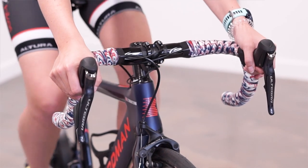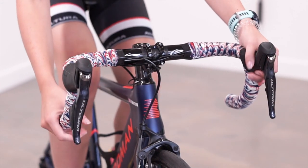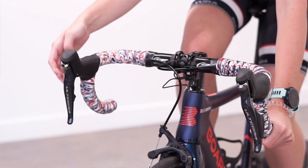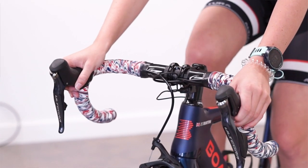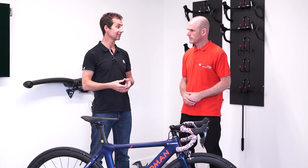On a drop handlebar bike, similar principles apply. If you don't want to be on the hoods — where all the controls are — because it feels like you're too stretched out, again that's an indication that maybe the bars are too far away and the reach is too long.